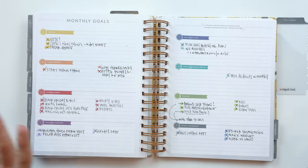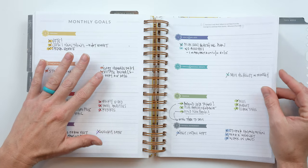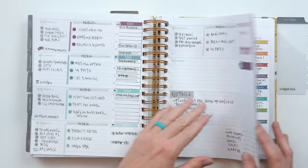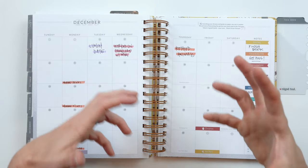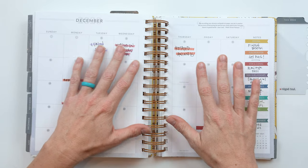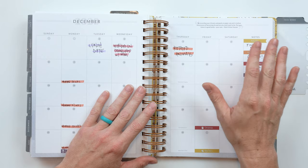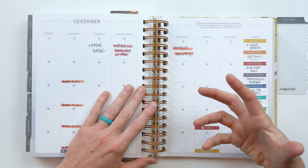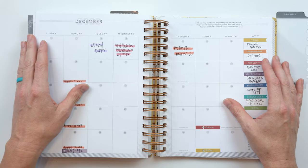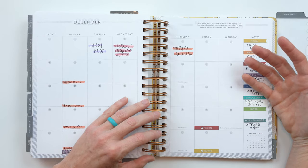Lesson number nine — or ten — is your planner is a tool, not the solution. A lot of us get totally excited when we see a new planner come out. We think, this is the thing you need to figure your life out and achieve your goals — the planner is the solution. It's so easy to think 'I'm going to buy this thing and this is going to fix everything.' But I think of my planner as a tool. The solution is my execution — that's the hard part.